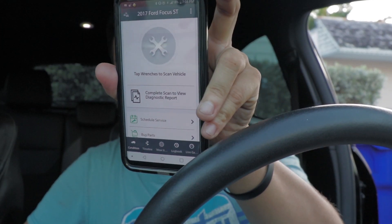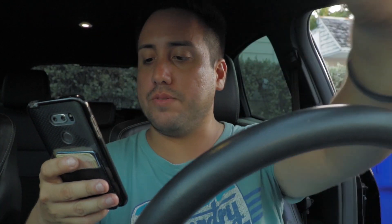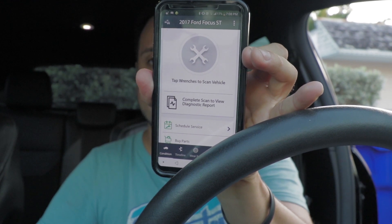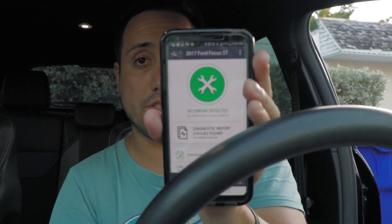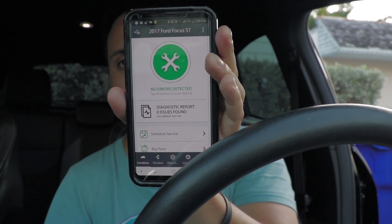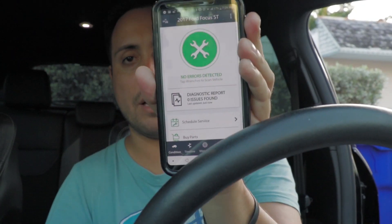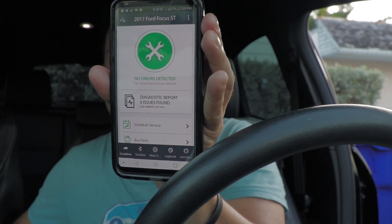So now the Batmobile is installed. This is what it shows: schedule service, buy parts, check recalls, indicator library. I'm assuming the first step is to tap the wrenches to scan the vehicle. Here we go — it's green. What does that mean? No errors detected. Save for my fuel gauge saying I need to get some fuel, it seems like my car is in good condition. It damn well better be — it's a new car. Zero issues found. But if I had a check engine light, which I did about a month ago, that's probably when I should have tested this.